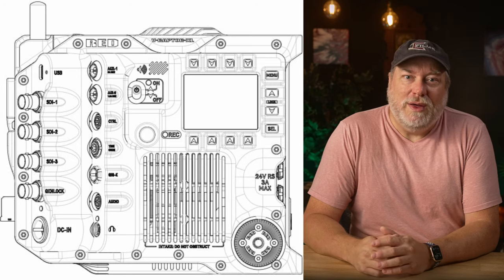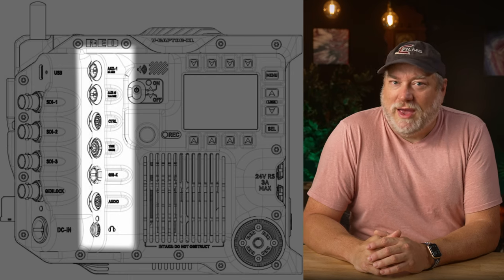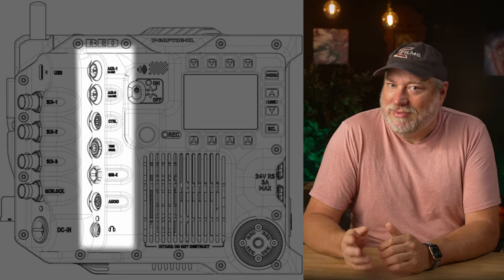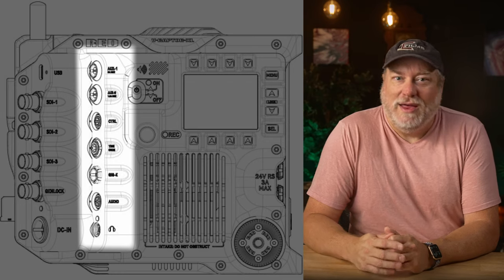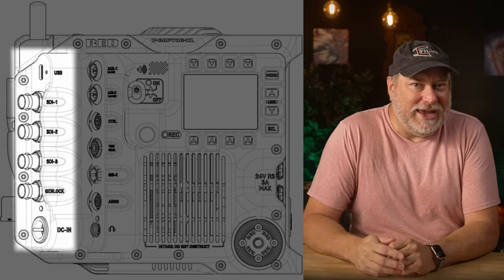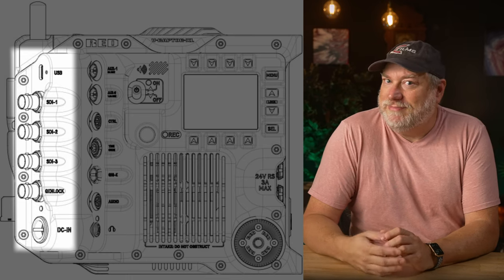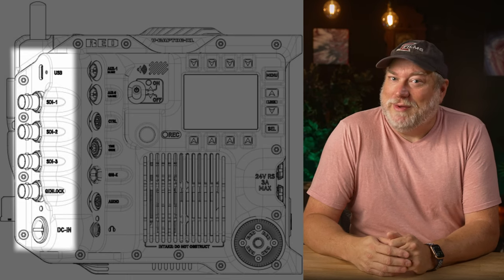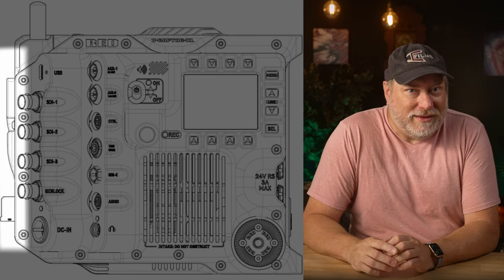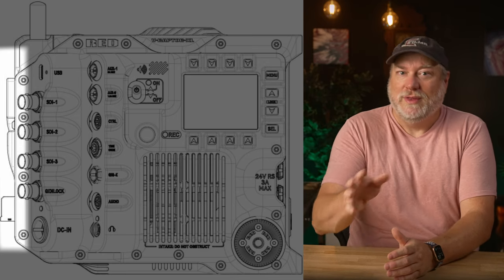Towards the back, we're starting to see some cool ports. We see multiple AUX ports, a control port, a timecode port, a Gig-E (that's Gigabit Ethernet), the audio port like we had before, and the headphone jack. Lots of useful ports there. Keep going back and now we see a USB-C and three SDI ports — presumably 12G — plus Genlock and a power plug. We also see an unobstructed V-mount in the back. Presumably gold mount will be available as well — there's no reason to think RED wouldn't offer it, so relax.